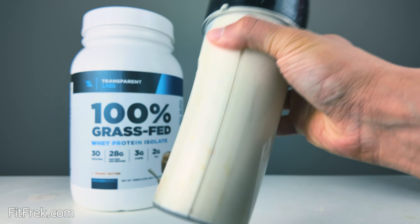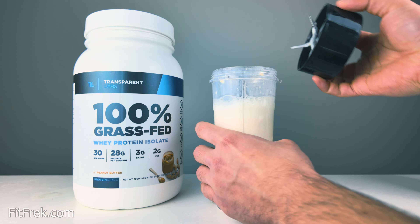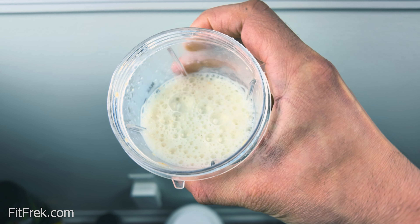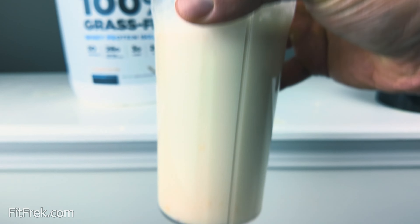Fantastic. It's super good — I really like this in water, a lot better than most of the other flavors I've been having in water. It could be because it's heavier in fat; I believe it is.